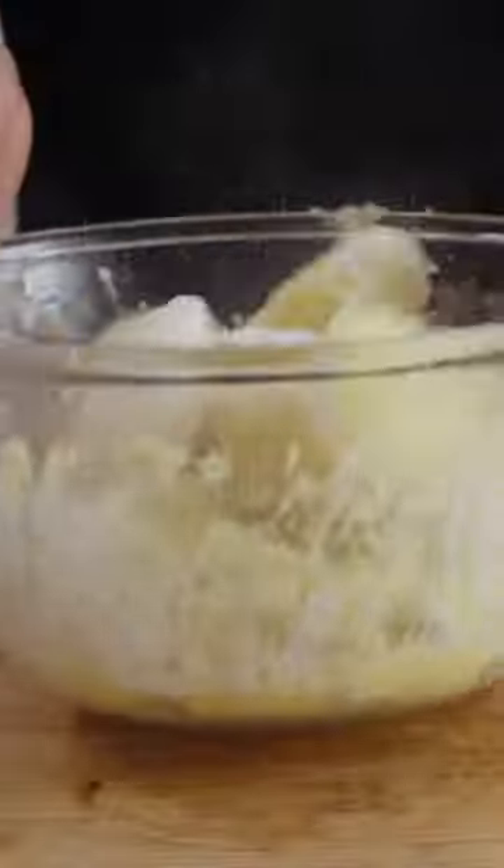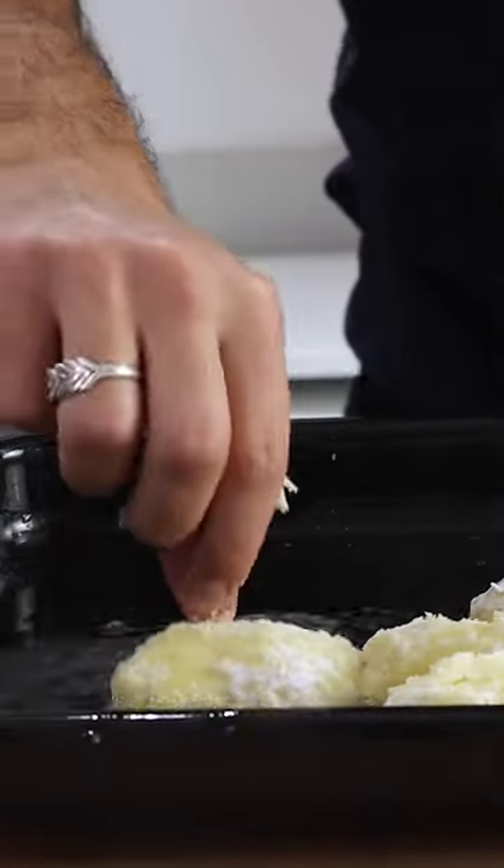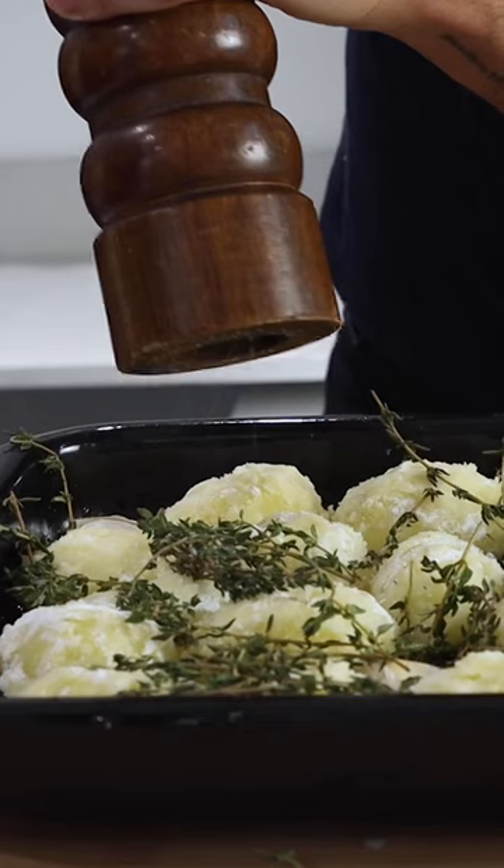Boil for around 20 minutes until they're nice and fluffy. Season with salt, coat in cornflour, then drop into a preheated tray with olive oil. Top off with some fresh thyme and garlic, and finish with some black pepper.